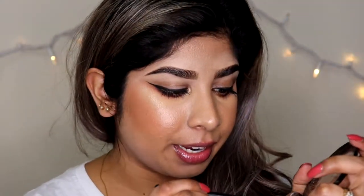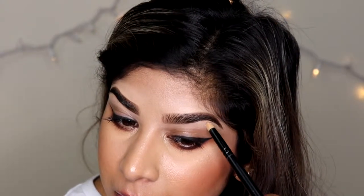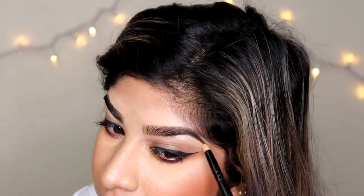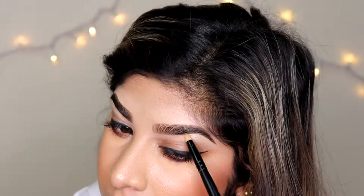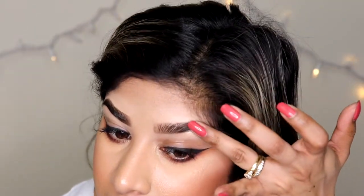My next step is to go in with a highlight. For today, the highlight I'm going to be using is called Oh Darling, and it's from MAC — it's an Extra Dimension Skin Finish. I always like to go underneath my brow bone with a highlight shade. I just feel like it completes the brow and makes it look that much more prettier and dainty. For this I'm using a pencil brush because it's a little bit more precise. And I'm going to do the same thing on the other eye.